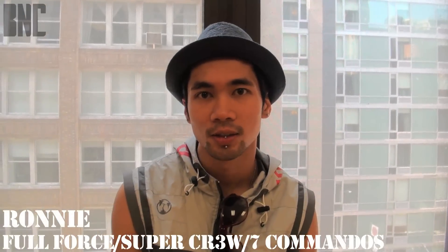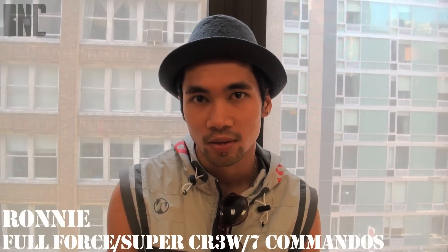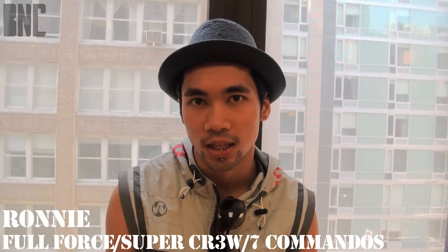Yo, what's up? B-Boy Ronnie here. I represent Full Force, Super Crew, 7 Commandos, and the Red B-Boy 7 All-Stars straight out of Las Vegas.